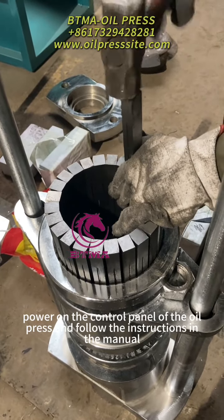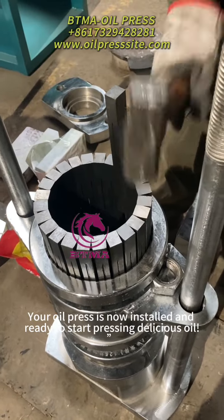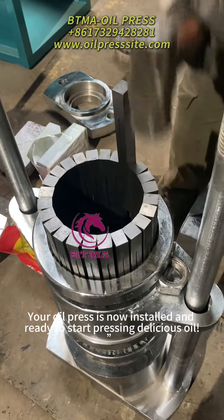Power on the control panel of the oil press and follow the instructions in the manual. The oil press is now installed and ready to start pressing delicious oil.